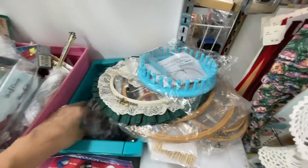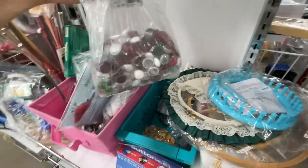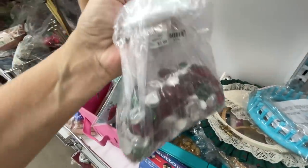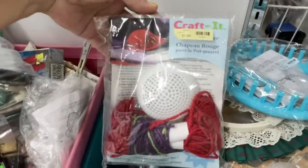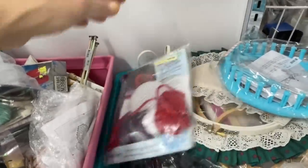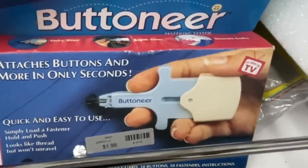Here's a bag of hoops for $2.99 — not a bad deal. Here's a bad deal: a whole bag of beads that you can get at the dollar store for $2.99. Oh, this was cute — a little red hat thing, $1.99. Here's a button, as seen on TV — who knows if they really work though.